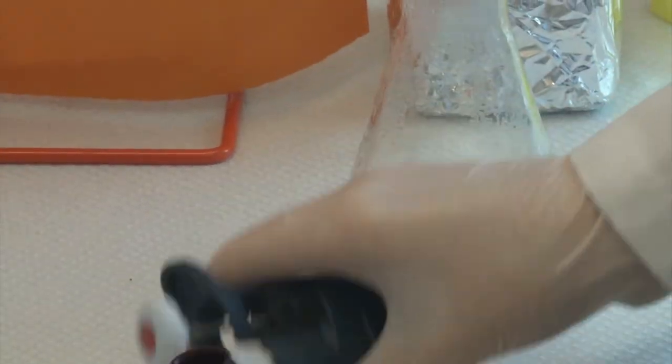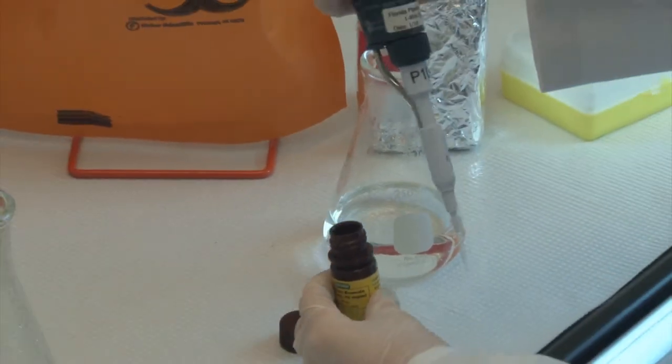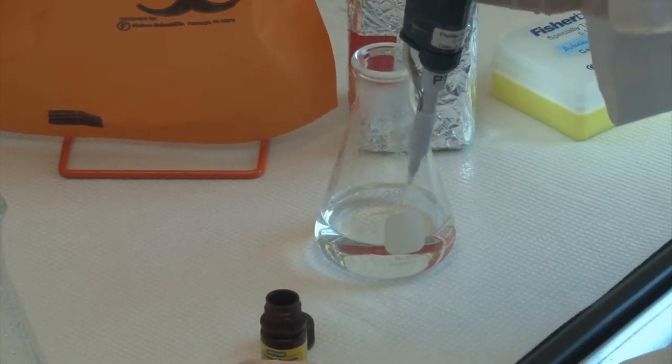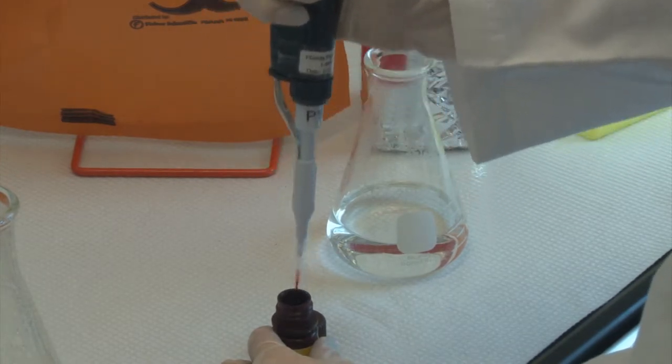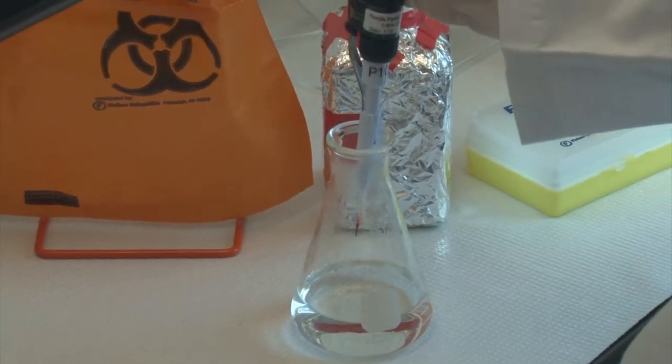Make a 1% agarose gel and let it sit in the gel chamber with 1x TAE buffer and 2 microliters of ethidium bromide.